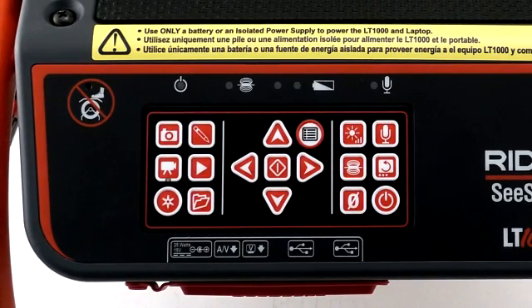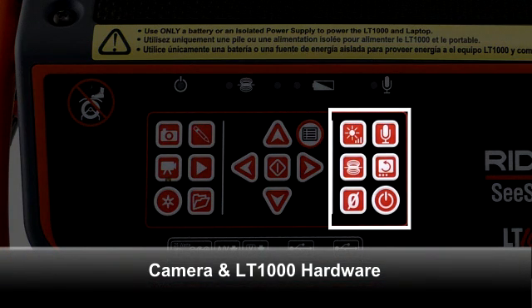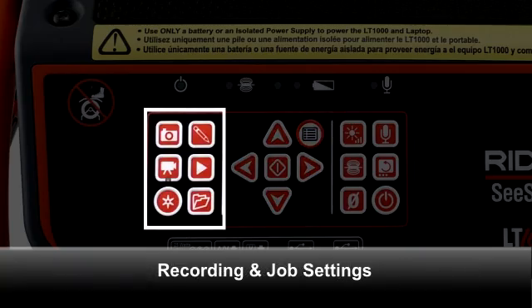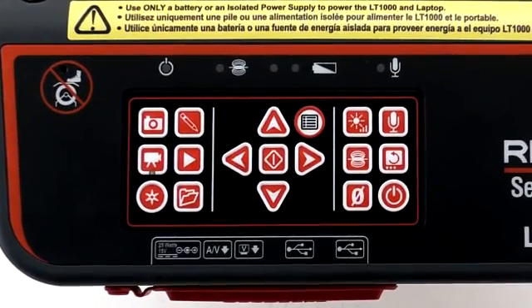The keypad is divided into three groups. The group on the right operates the camera reel and the LT1000 hardware. The middle group is used to navigate menus, adjust camera settings, and rotate the on-screen image. The left group operates recording and job settings. Let's take a closer look at the individual keys.